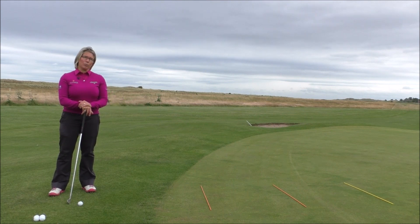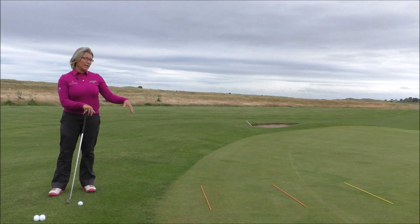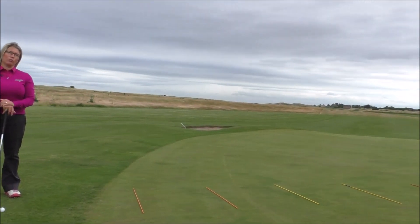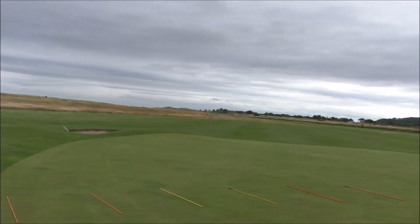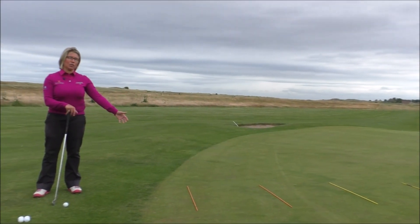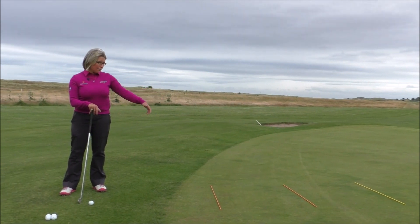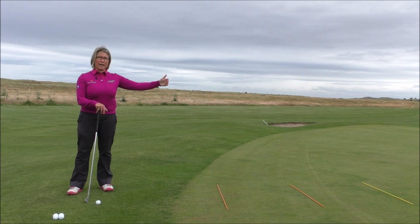So this is a great drill to help you improve that. All I've done here is set out six alignment poles on the green — you could use your own golf clubs rather than alignment poles if you don't have those. The first pole is set about a pace, a good stride, away from the ball, then the second one is a stride away from that, and the third one a stride away from that, and so on.